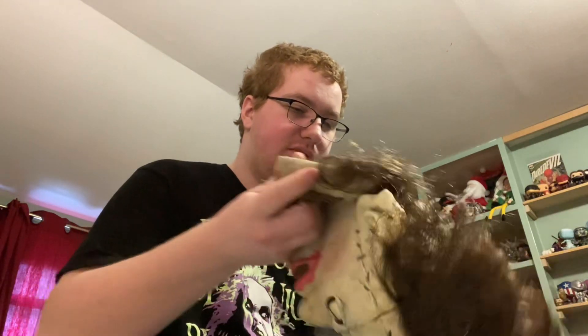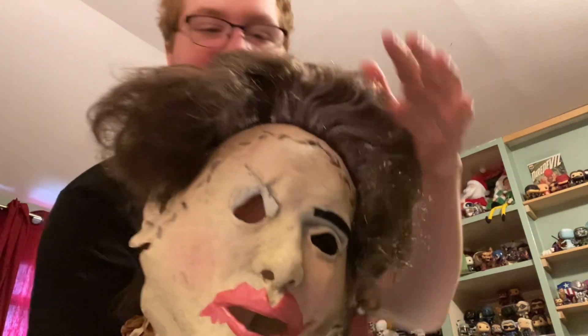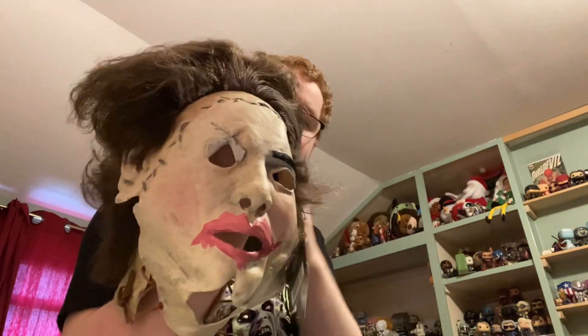This is my favorite rendition of Leatherface's look. It's got some gray hairs here — oh, this is badass. This is really badass.